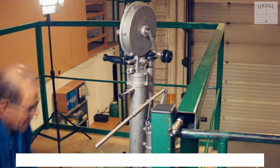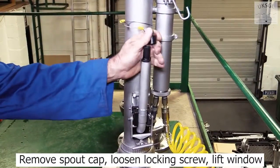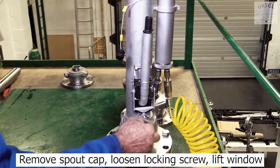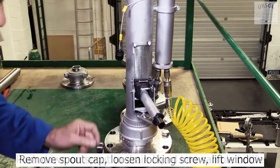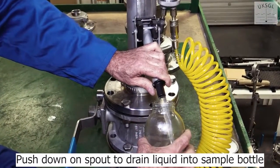Press the plunger to prevent the sampler closing. Remove the spout cap, loosen the locking screw and lift the window. Push down on the spout to drain the liquid into the sample bottle.